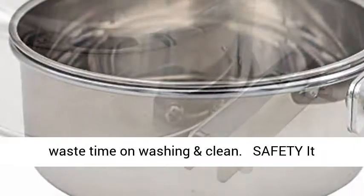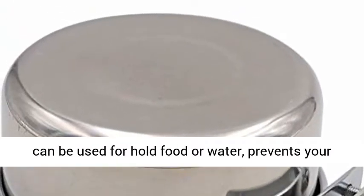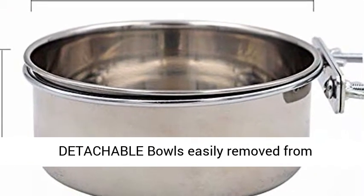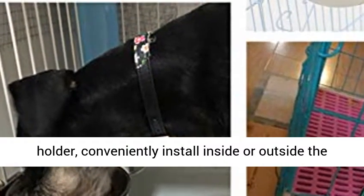Safe to use — it can hold food or water and prevents your bird from accidentally tipping the bowl. Detachable bowls are easily removed from the holder and can be conveniently installed inside or outside the cage.